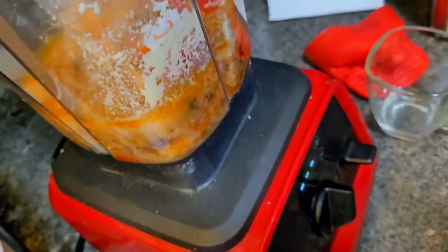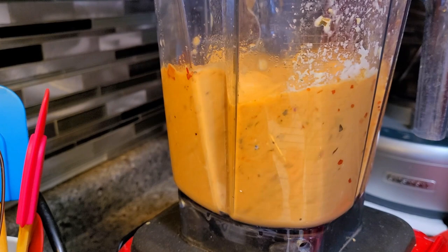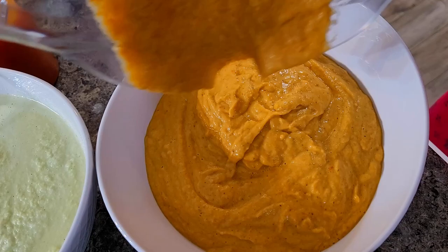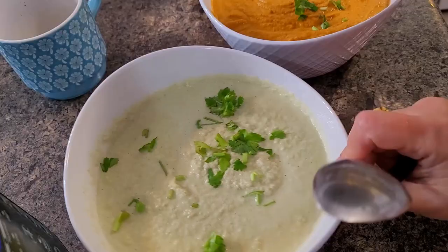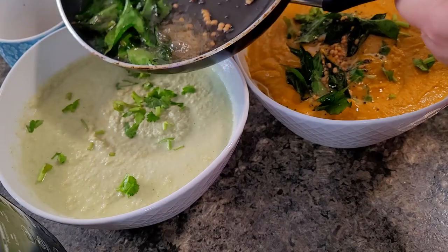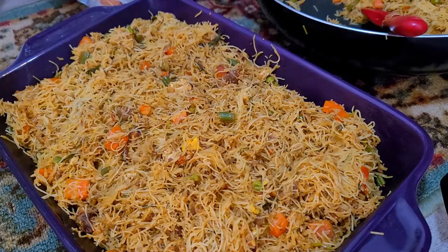Followed by that I am preparing the tomato bell pepper chutney — you would have seen I kept it in the fridge. I just microwaved it for one minute, then blended it. For tempering both chutneys, in oil I added mustard seeds, urad dal, and curry leaf — just three ingredients. All the serving dishes are very much ready, everything was done before 10 o'clock.